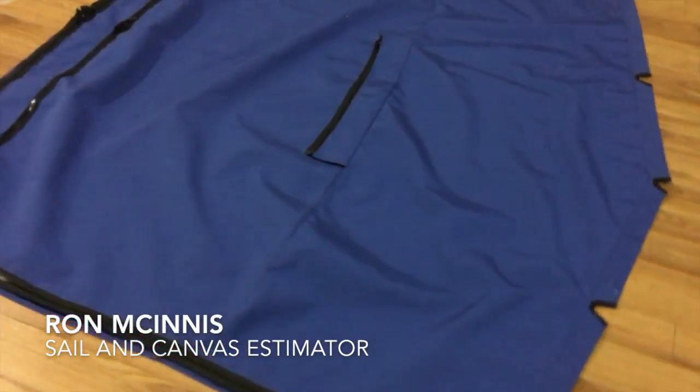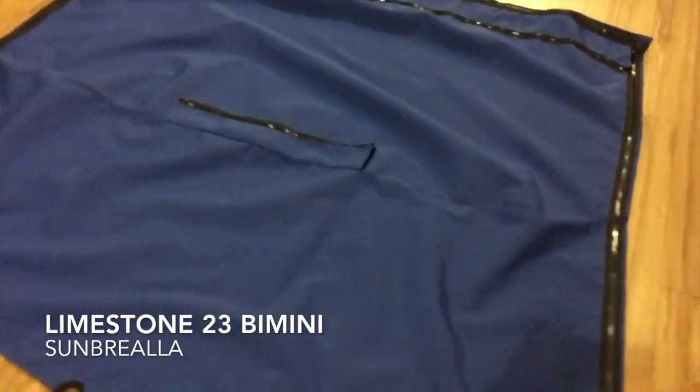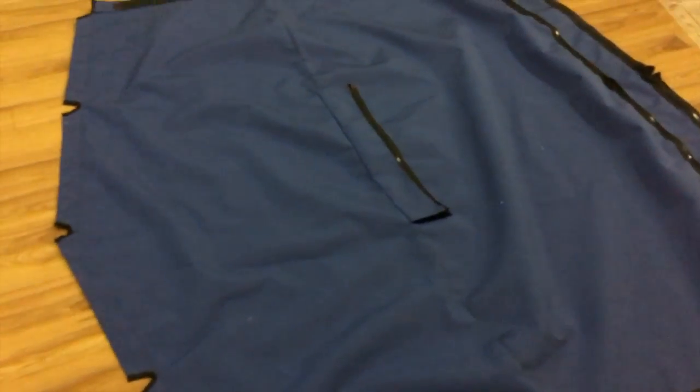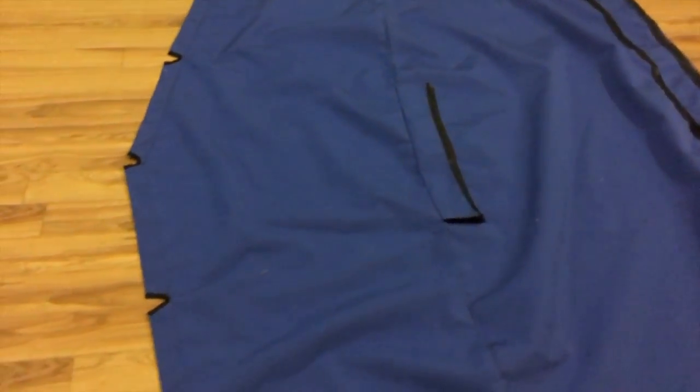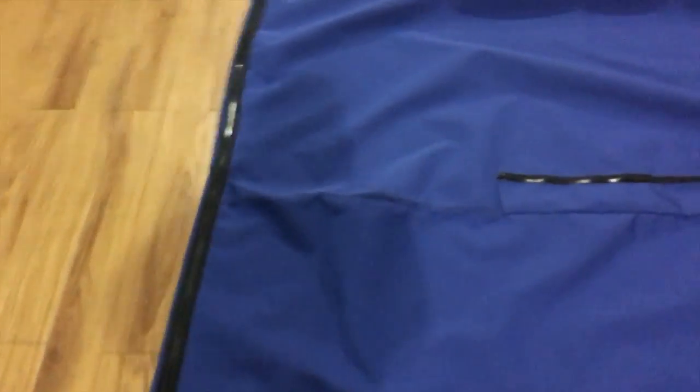Good morning, Ron here with Precision Sail Loft, doing a little walk around of a canvas job that is kind of a work in progress, but I thought I'd give you a little bit of insight into how we take a pattern off your boat and bring it back to the loft to make the canvas.